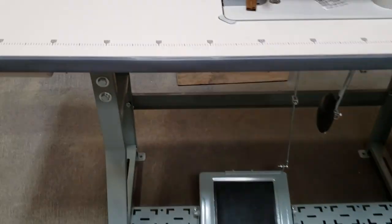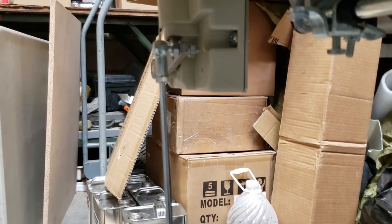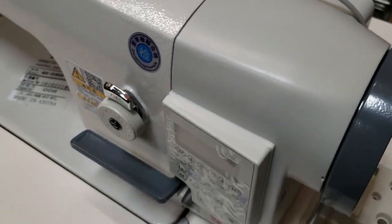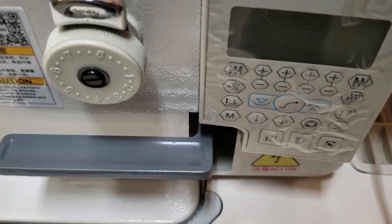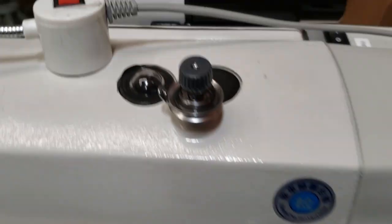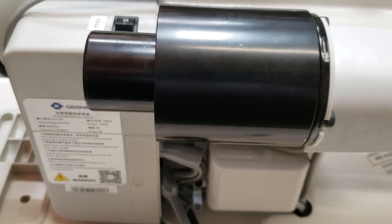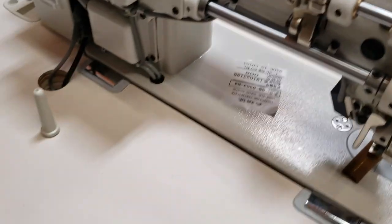Here we go — almost done. Connected the ball joint to the motor unit. This is a direct drive machine, meaning the motor is right here — you have no external motor. This is the computer unit, this is the needle foot lifter, and obviously you have the New Tech LED lamp.